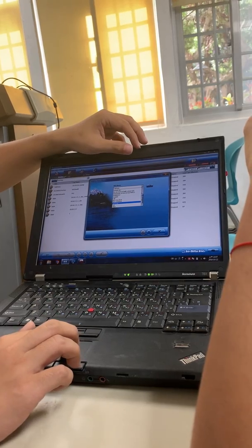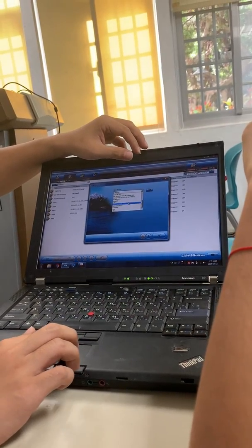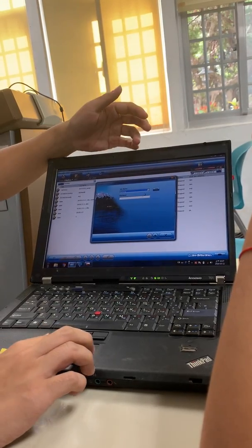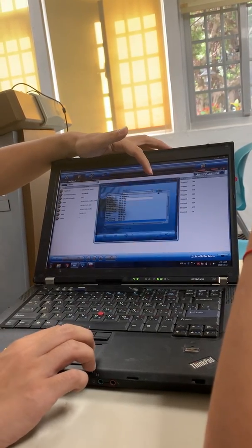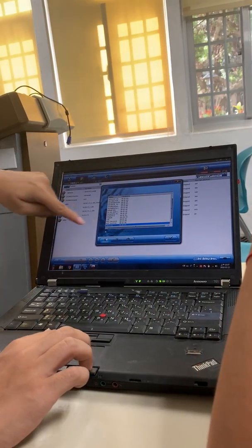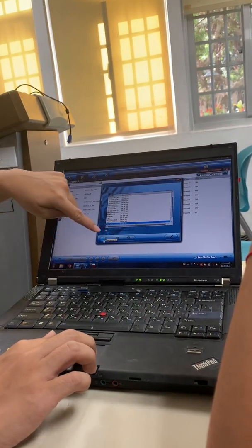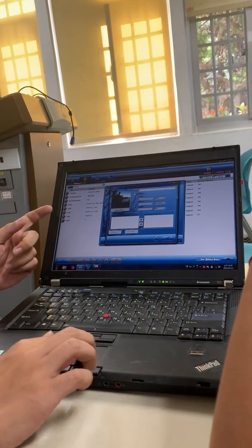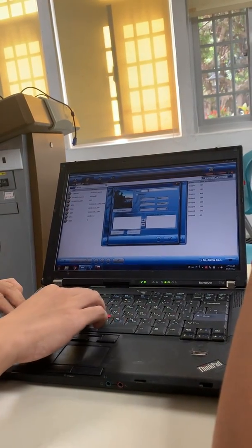You can select an existing site — maybe Guanyin or Taichung — or create a new one. Just click 'new,' type your name, and the icon will appear. For example, you can create a new site called 'MCU.'